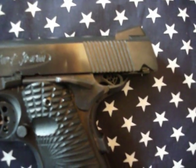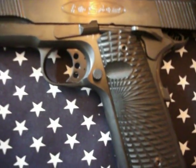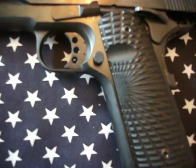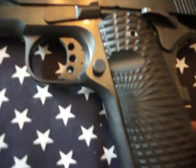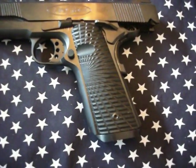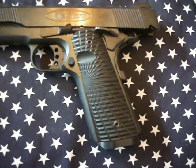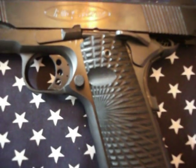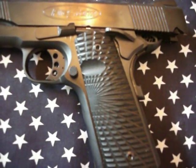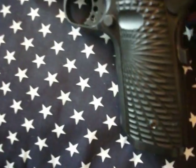Of course this has an extended single-sided safety. I just recently added an extended mag release button. I got these grips off eBay — the guy makes them on a CNC machine. You can see they have a thumb ramp that leads to the mag release, which is really nice. I also added a mag well and a checkered mainspring housing.